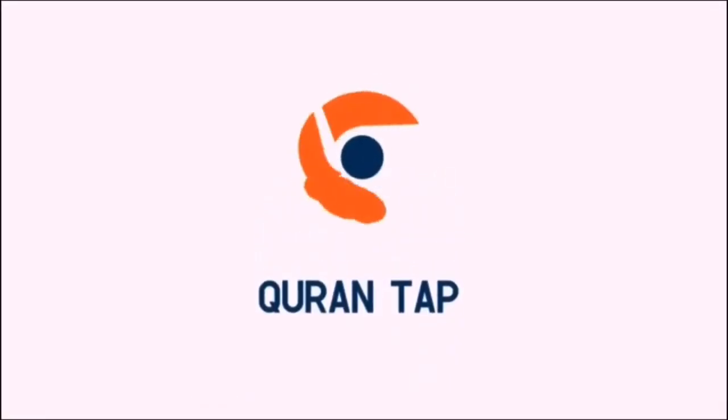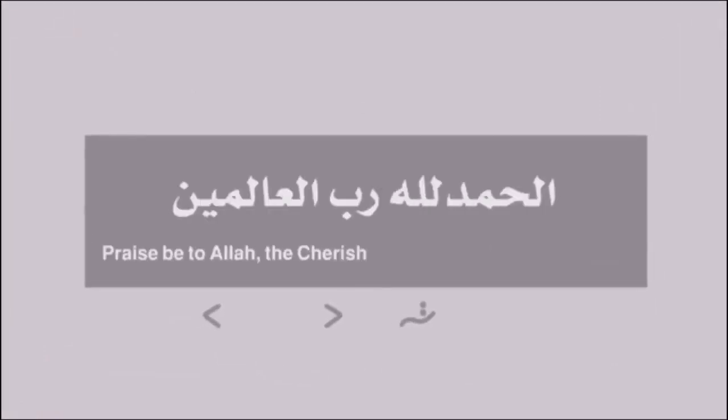Quran Tap It is an extension in Google Chrome through which you can listen to Quran verses with tafsirs and translation. With more than 15 reciters, you can easily choose any one of them.